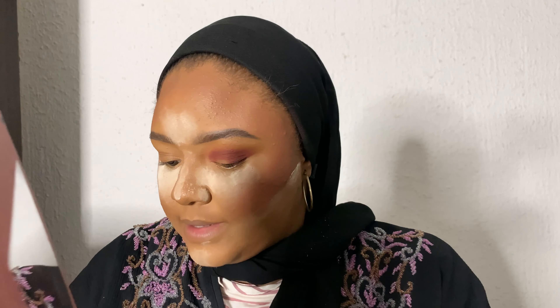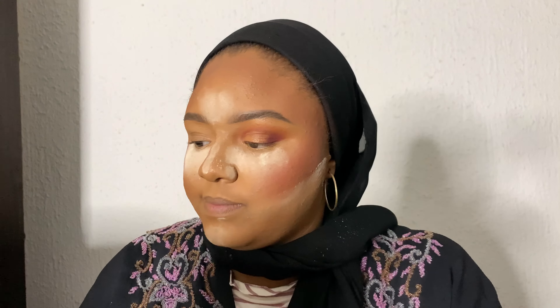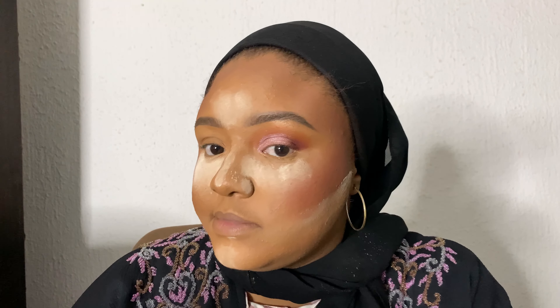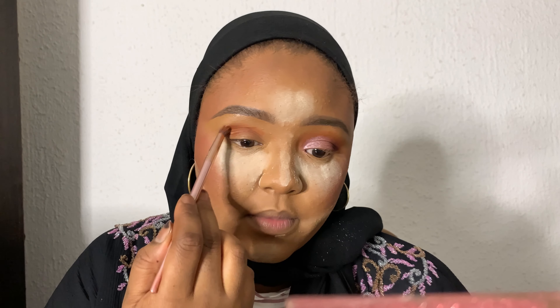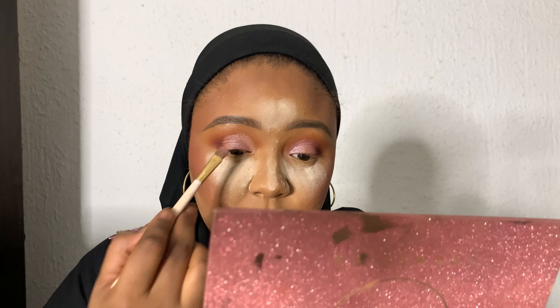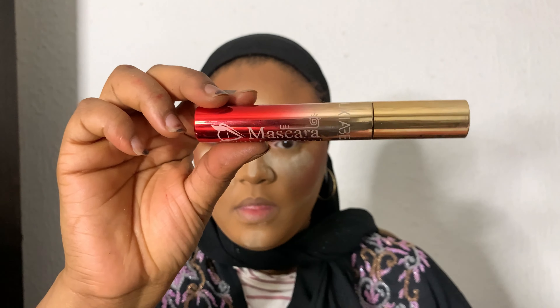I'm blending it out and diffusing so we don't have any harsh lines. Now I'm using a shimmery purple shade on the eyelid, just packing it in and pressing it on. The purple eyeshadow is kind of an everyday eyeshadow — very wearable.